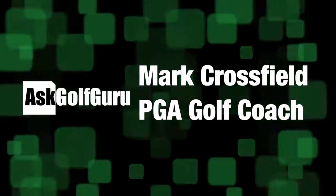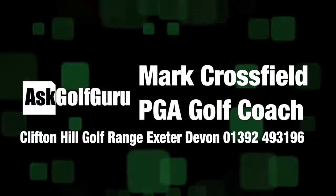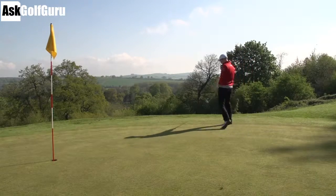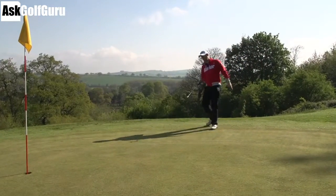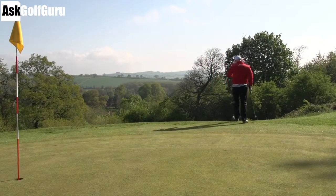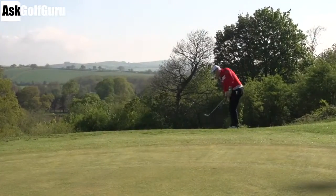So we're just off the green, we've got a nice little bit of fringe here which I don't mind landing on. The green runs away from me and down to the right. It's quite an uphill slope I'm on here, and it's quite fluffy grass.